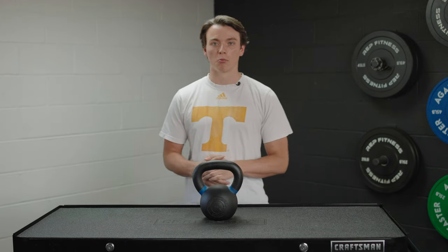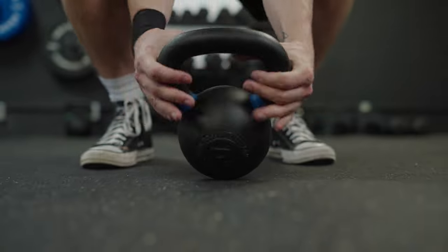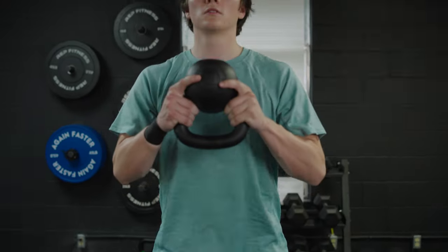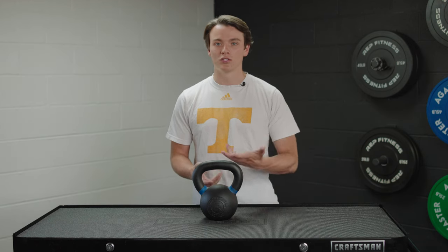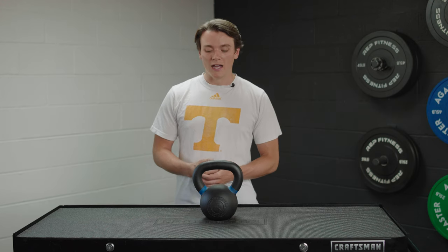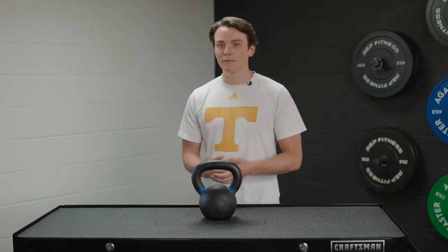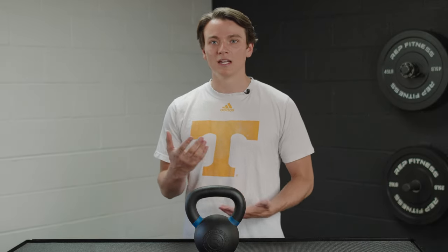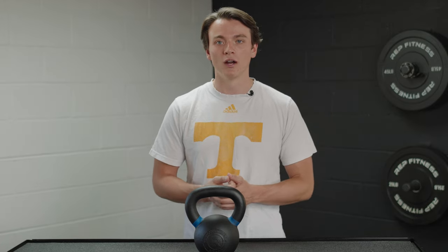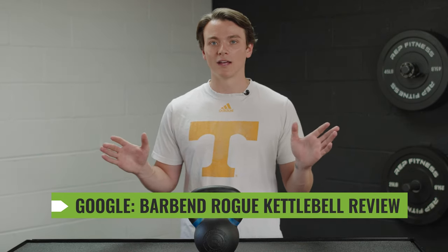That's all I've got for you today on the Rogue kettlebells. These could be the next solid addition to your home gym. The single piece of iron makes this super durable — you don't have to worry about the connection between the handle and the bell ever coming loose. The color-coded handle makes it super easy to choose which weight you're grabbing, and there are 18 different weight options for everyone. This flat base design is super nice — it makes storage very stable and easy, even without a storage rack. Thanks for watching. I hope this was helpful. Head over to barbend.com and search Barbend Rogue Kettlebell Review to read more. I'll see y'all next time.